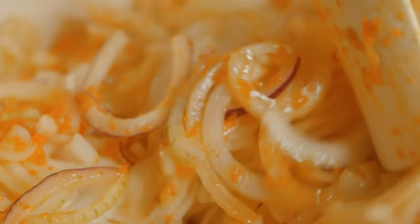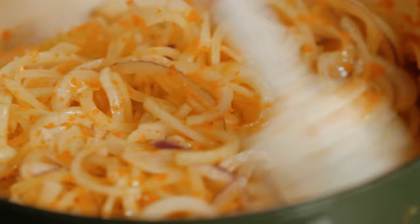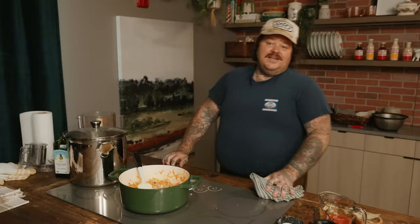Now we cook all these onions down until they get nice and soft. Oh yeah, this is good — look at this, it's a pot of onions! And then the second that these get a little bit caramelized — not super caramelized — I just want to cook these down till they're nice, soft, golden, beautifully lightly caramelized onions.